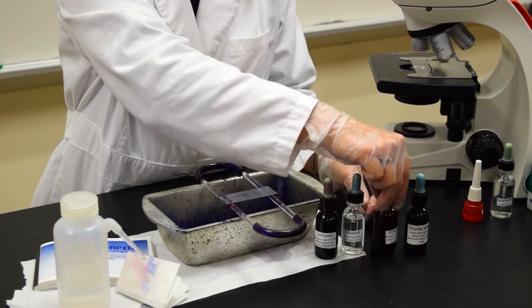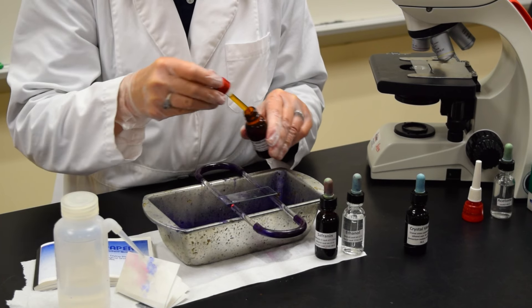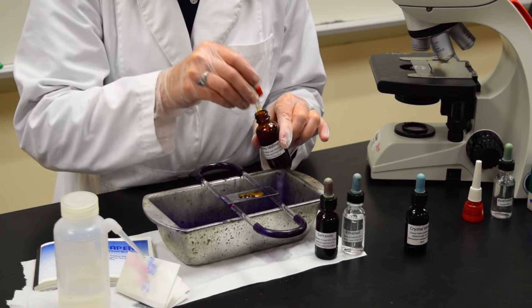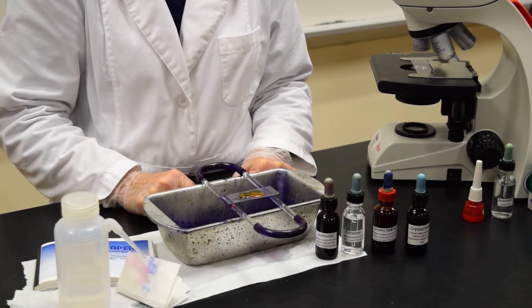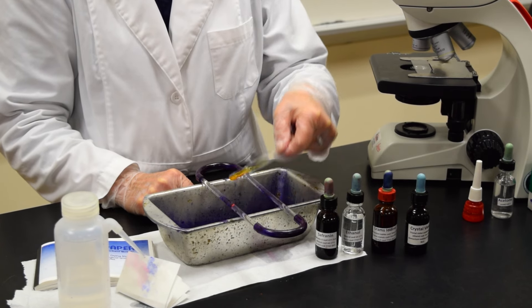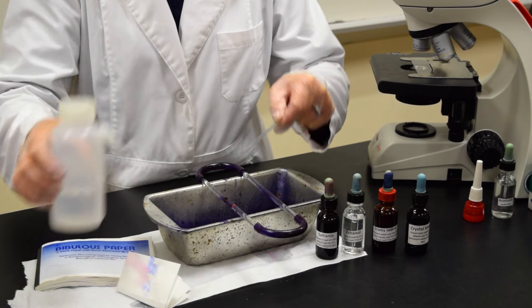The second reagent is your gram's iodine. You're going to allow the gram's iodine to remain on the slide for 60 seconds. After 60 seconds, tilt the slide and rinse with the deionized water.